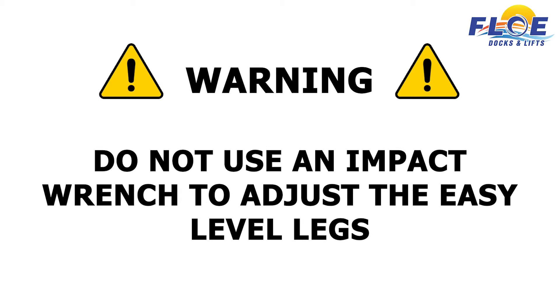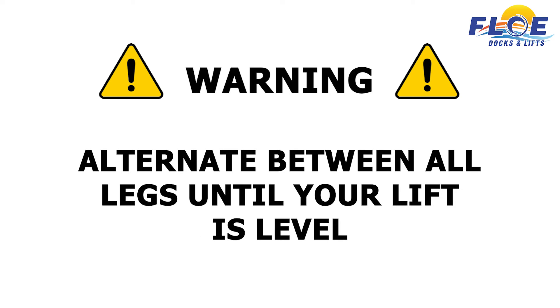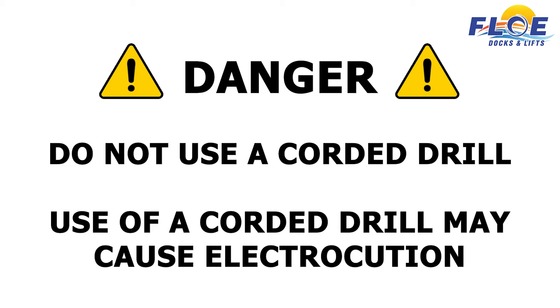Do not use an impact wrench to adjust the easy-level legs. Applying too much force to the easy-level legs will damage the mechanism. Do not adjust any easy-level leg more than 2 inches at one time. Alternate between all legs until your lift is level. If you do not adhere to these recommendations, it may result in poor lift performance and damage to lift components. Do not use a corded drill to adjust the easy-level legs. Use of a corded drill may cause electrocution.